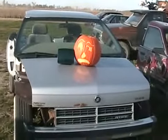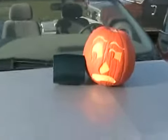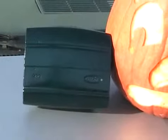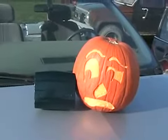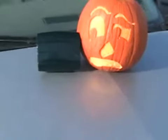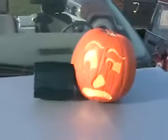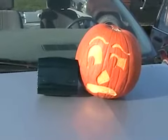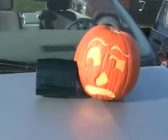As the pumpkin chunkin saga continues, we have another victim. This victim is absolutely not too happy to meet another Ford SRS suspension restraint system airbag. Different pumpkin, different situation — let's see what happens when you put a Ford airbag in a pumpkin in a Saturn car.